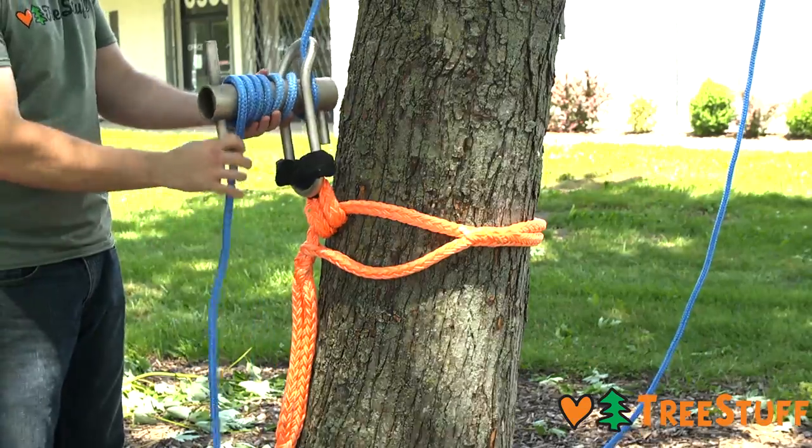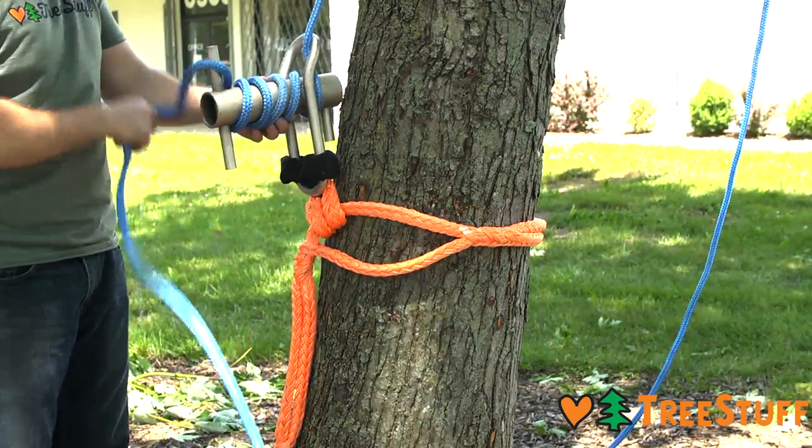To remove the rope from the porter wrap, simply take the wraps off and remove the bite of rope from the small opening.